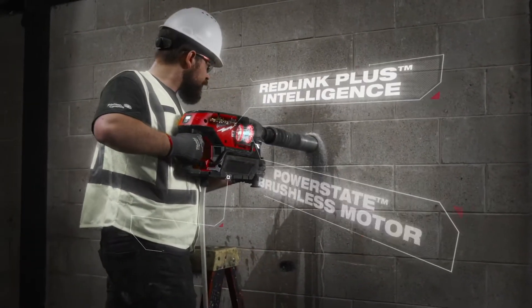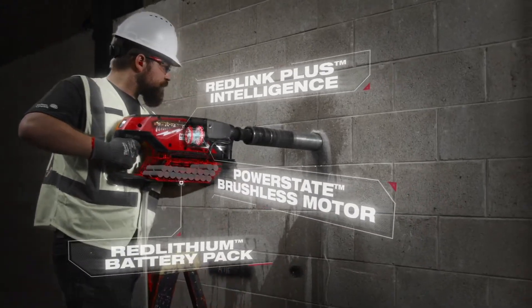The MX Fuel core drill is going to be the next level of innovation in the mechanical industry.